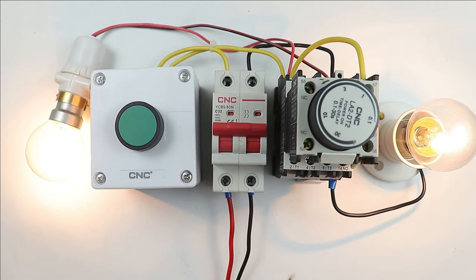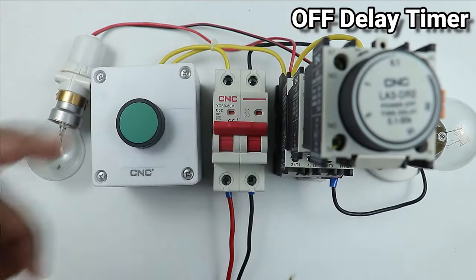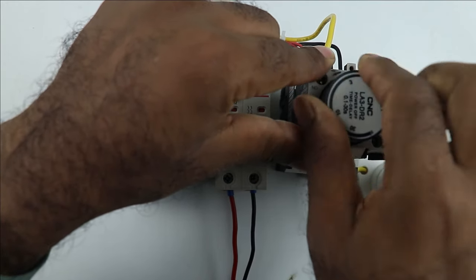I hope you understood the concept of the on-delay timer. Now let's understand the working of the off-delay timer. Let's set the time in this timer — for now I am setting the time to 3 seconds.